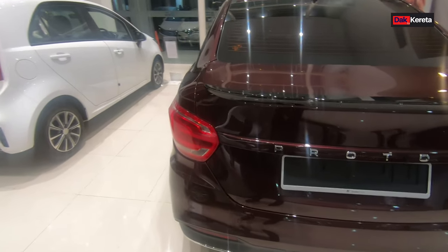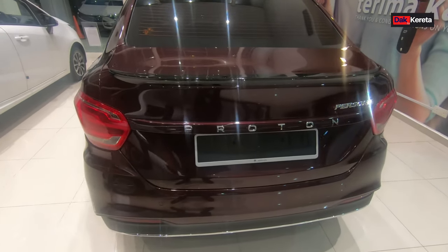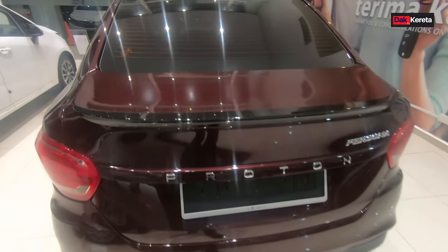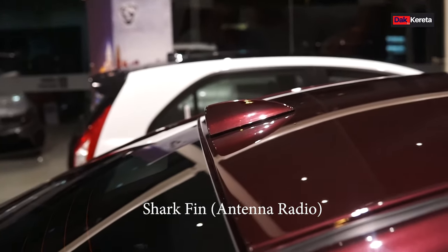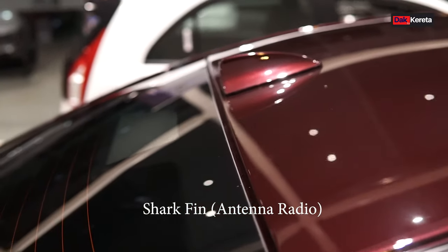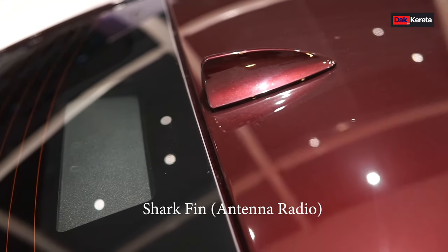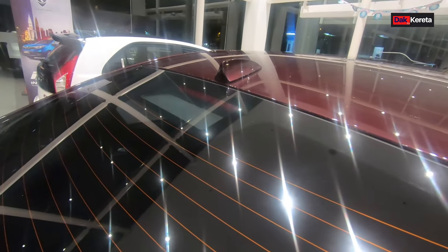Bahagian belakang ni dah tak ada logo lah. Dia dah tulis P-R-O-T-O-N, tulisan sahaja. Dekat bahagian atas ni yang best, dia dah pakai shark pin. Kalau dulu dia pakai B-string, sekarang dia dah pakai shark pin lah.